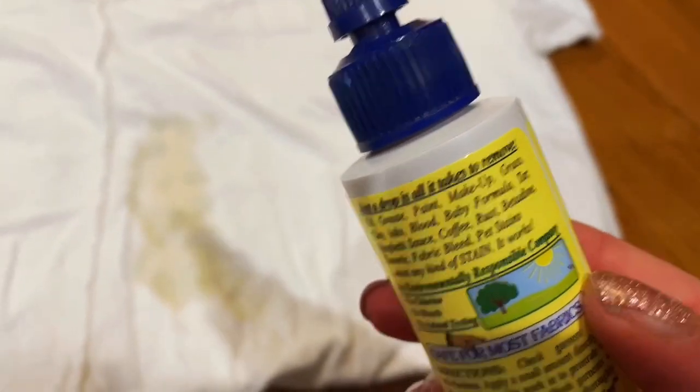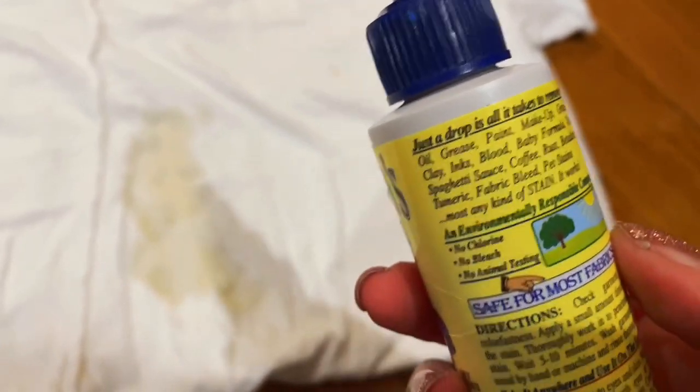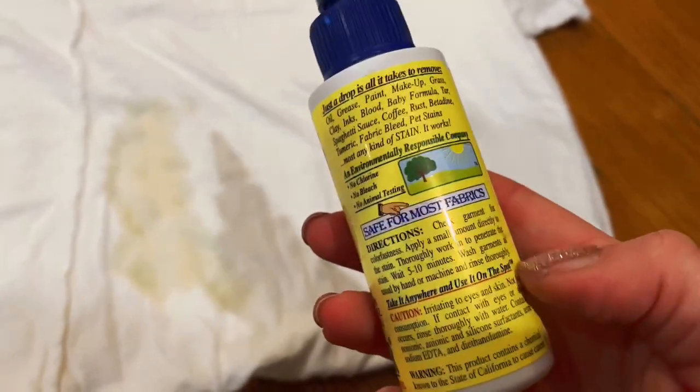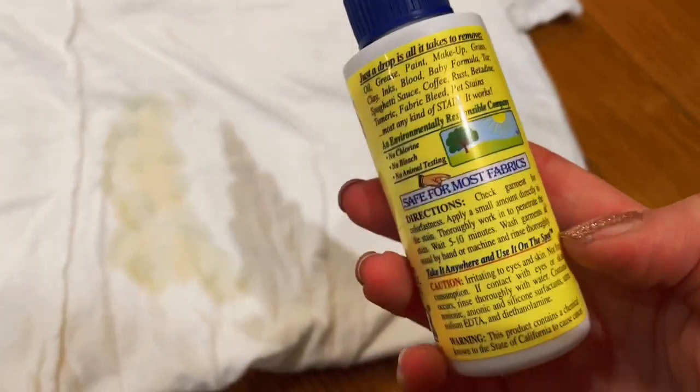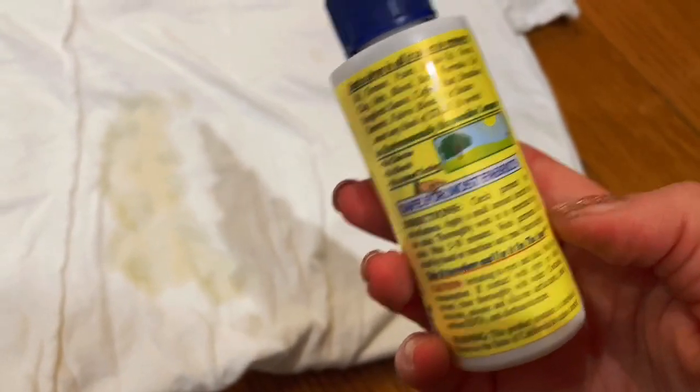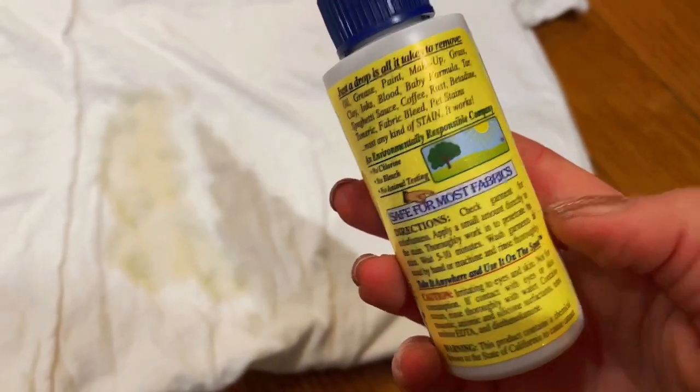It should be good for oil, grease, paint, makeup, grass, clay — and here's coffee too. The instructions say to apply a small amount, thoroughly work it in, and wait five to ten minutes, then wash.